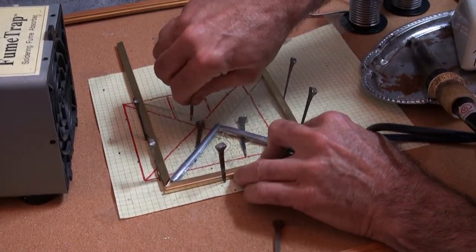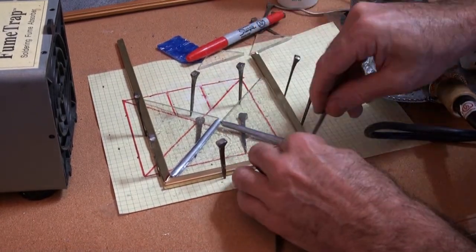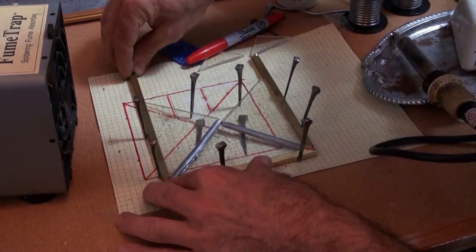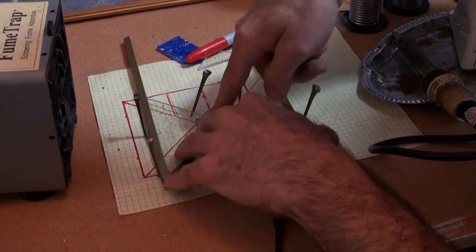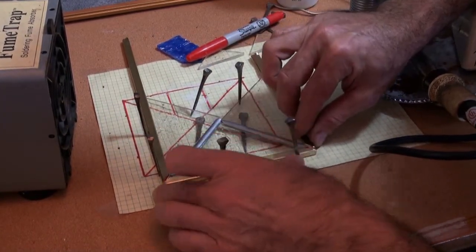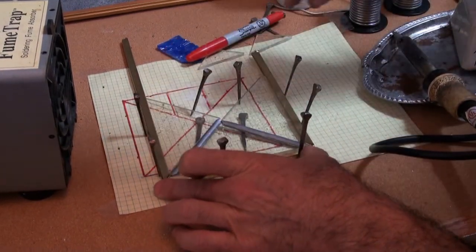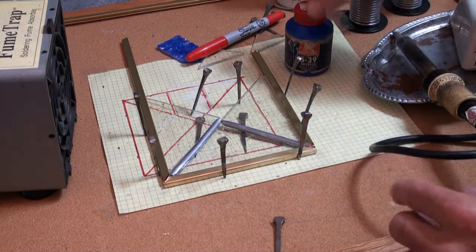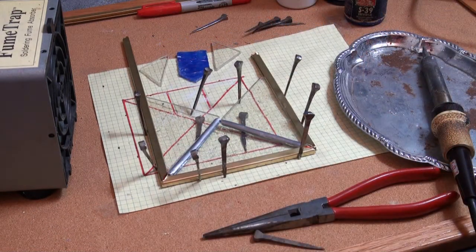It needs to be in a stable position for soldering, so put a bunch of pins in here. You'll have to jiggle it around a little bit until you get it to the right place. The glass is all set — these are nice and square, so we know how big our frame is going to be. Now we can go ahead, put some flux on here, heat the soldering iron up, and tack the corners.